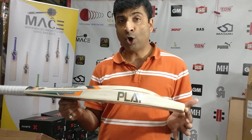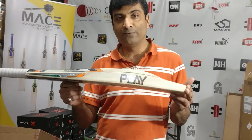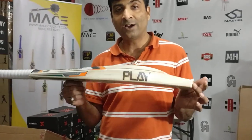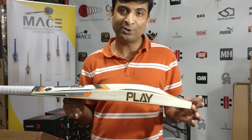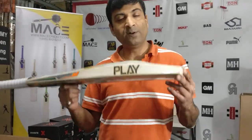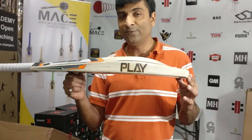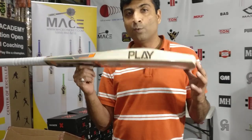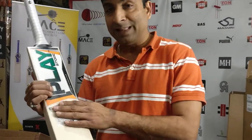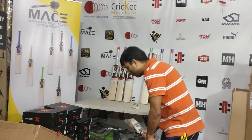This is one of our launch videos where I'm reviewing this Play product. We just started carrying this, so it's available at a special price on cricketmerchant.com. Head out there, go under our bat section in the link below, and you'll find Play right in there. You'll be able to purchase this at a very good discounted price — you'll be amazed at the pricing.